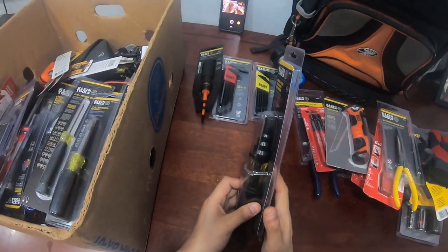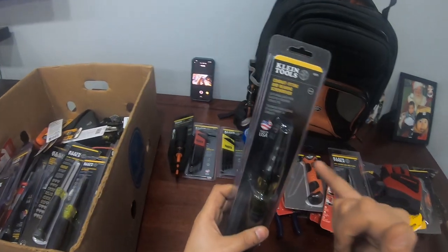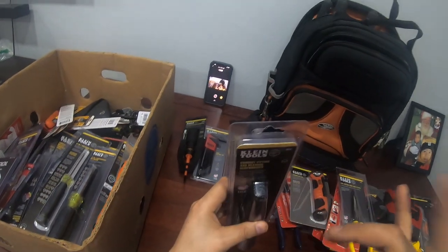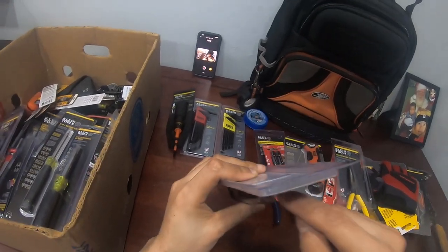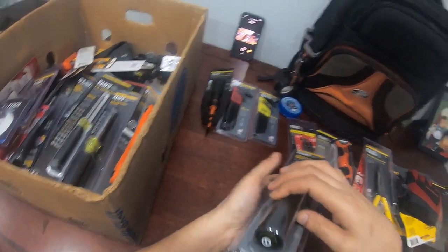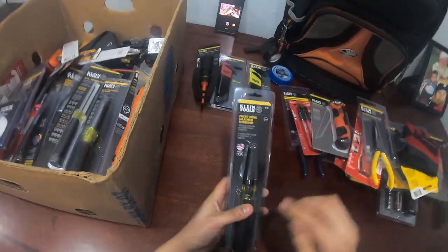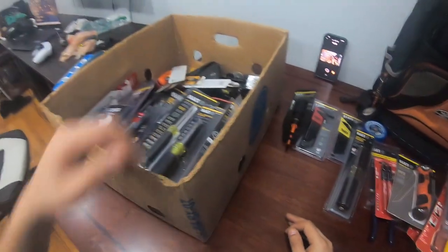You gotta have a reamer — you can't do pipe work without one. This reamer covers anything from half-inch, three-quarters, to one inch. Ideal also makes a reamer that has a square bit inside and a hole for wire nuts so you can twist them. I like this style — it's about $50.